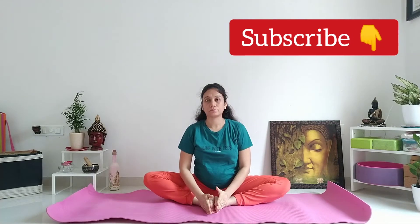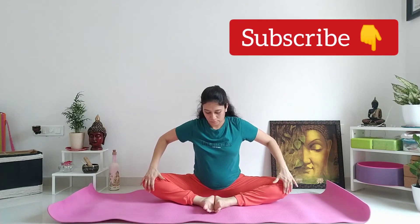अभी हम proper butterfly pose करेंगे। तो proper butterfly pose के लिए दोनों पैर को ऐसे मिला लीजिए namaskar position में। दोनों हाथों से lock करें दोनों पैर को। दोनों गुटने ऐसे spread करें और फिर thighs को up and down मिलाने हैं।